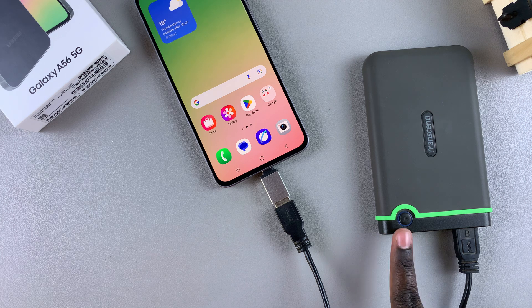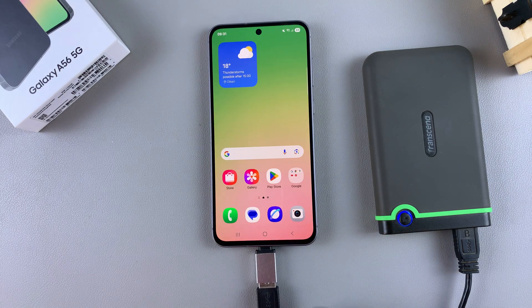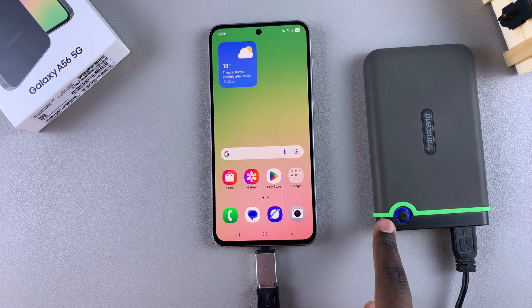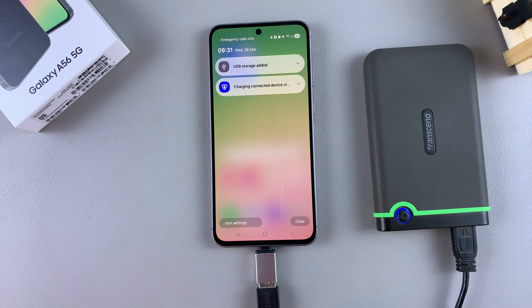Once it's inserted, wait for the hard disk to be read by your device. There's a visual indicator — a blinking light — that shows the hard disk has been detected. But if your hard disk doesn't have this blinking light, you can keep track of the connection process by swiping down for the notifications panel.